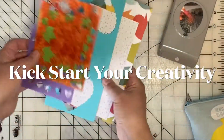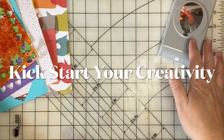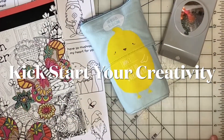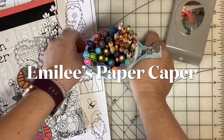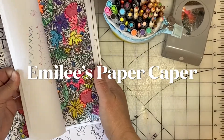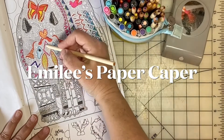Welcome back! Do you ever hit a creative block where you just don't know what to do but you want to scrapbook? Well today we're talking about 10 ways to kick start your creativity. I'm Emily and you've found Emily's Paper Caper where we're all about scrapping our stash and getting pages done. If you're new here please consider subscribing — hit the subscribe button and bell icon now.